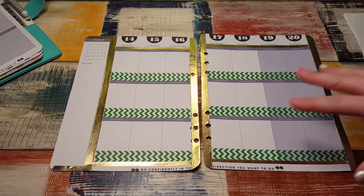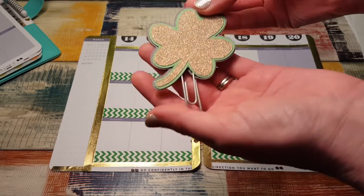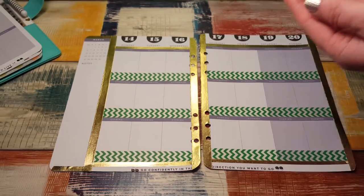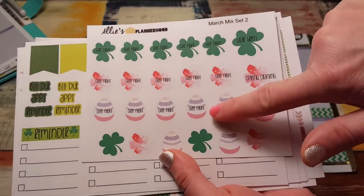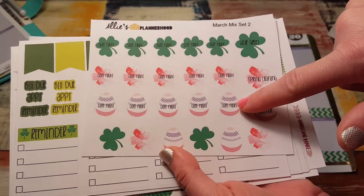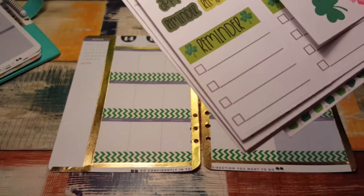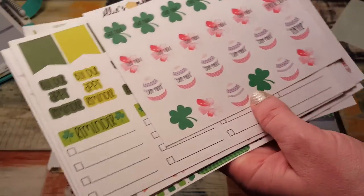All right, so all the washi's laid down. I'm going to use this really cute clip from that same box — I think Allie's Plannerhood, I think she made this. And inside the kit here's your little decorative sheets like date night, Easter, spring cleaning, and then a couple little random things that I might use.